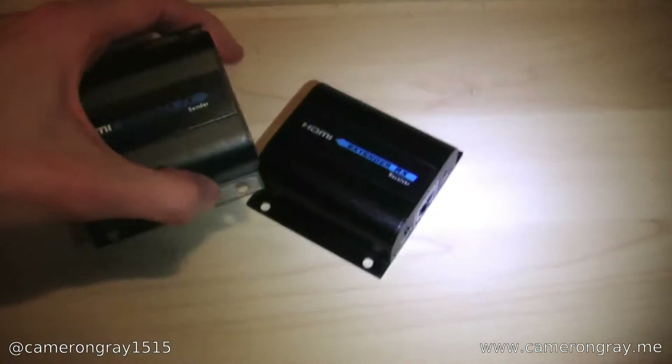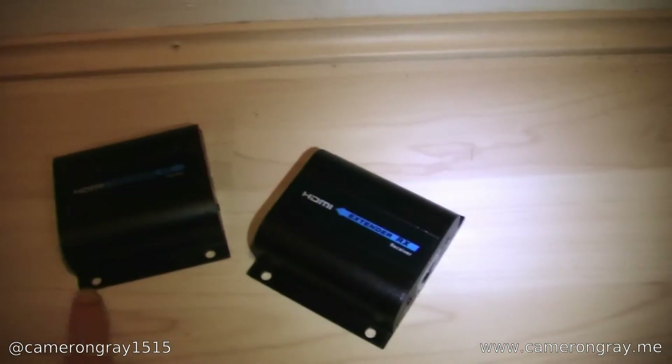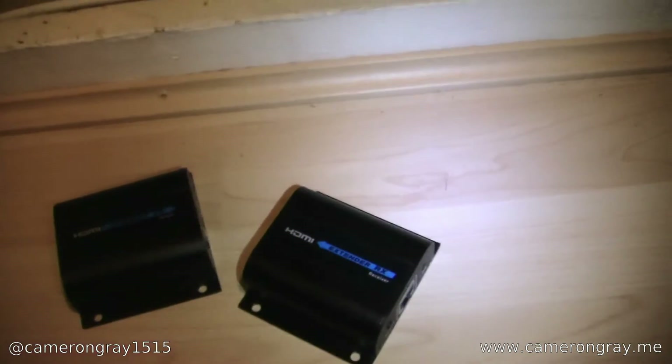They're actually really nice devices. You get two of them, they're all metal, and they've got screw holes so you can mount them to a wall — that's a really nice touch. They feel really solid, and for £30 you can't really go wrong.